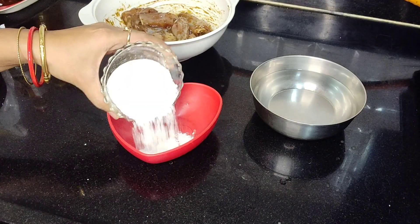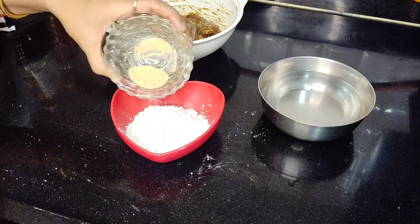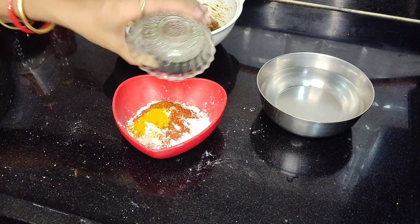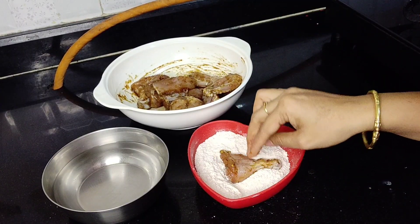We'll add 1 cup of starch, 1/4 cup of corn flour, 1 tablespoon garlic powder, 1 tablespoon chili powder, 1 tablespoon of turmeric. We will mix the first coating.